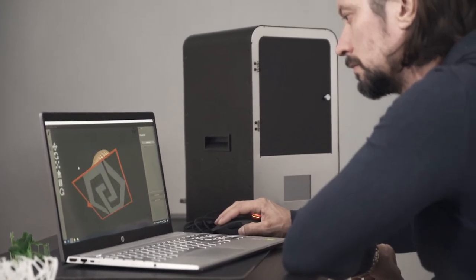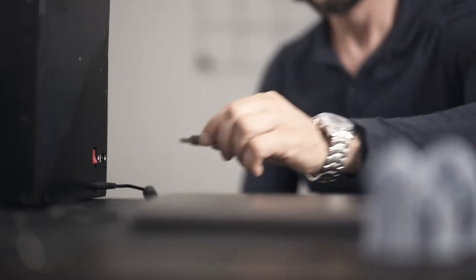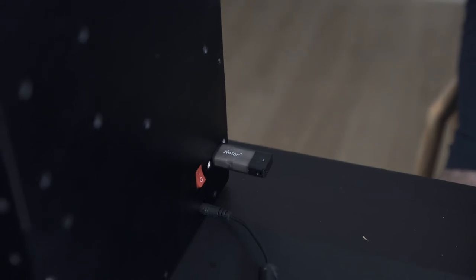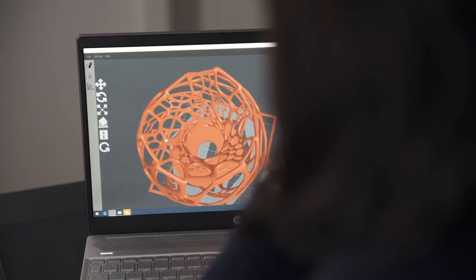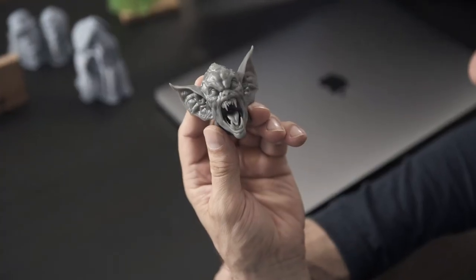RubenMaster is designed to be very user-friendly and comes with our customized software. You can easily connect through Wi-Fi or load your files on a USB and print, cut, or engrave directly from there. And it's all open source, giving you even more opportunities to customize and develop.